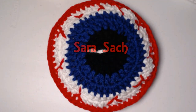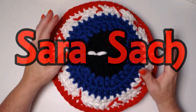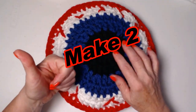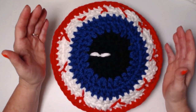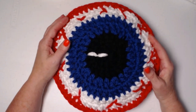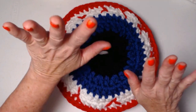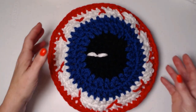Hey my yarny friends, I'm Sarah Sach and welcome or welcome back to my crochet channel. Today's video I'm going to show you how to make a creepy eyeball pillow. These are best made in sets of two, as you saw from those pictures at the beginning of the video. I got this idea from a neighbor that I had when we lived in Colorado. They had huge blue spruce trees around their property and they would take frisbees and paint them to look like eyeballs and hang them in their trees.